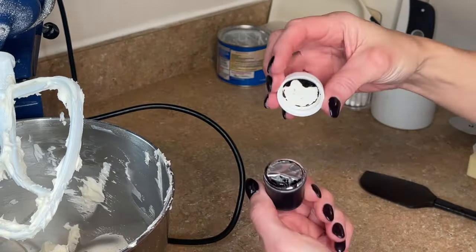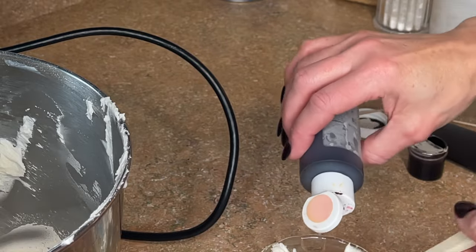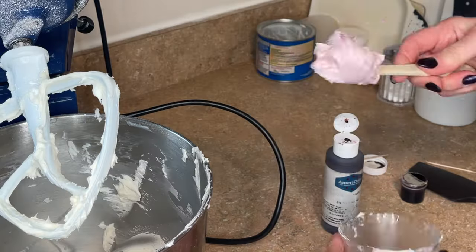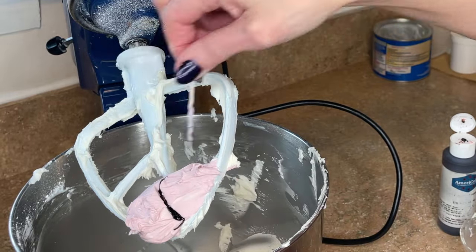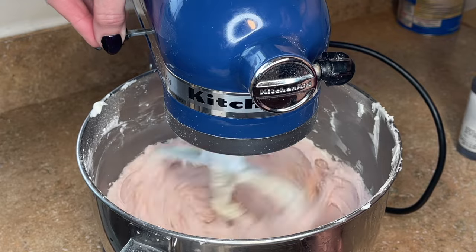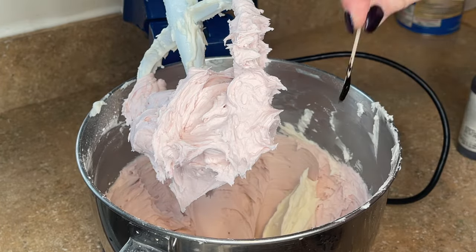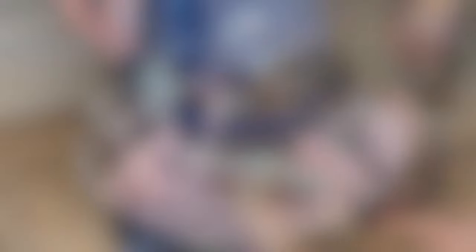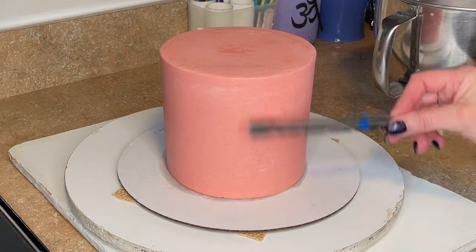Now I want to make the new icing color. I'm using aster mauve and dusty rose, so I'm testing it first — putting a little bit of that mauve mixed with a tiny bit of rose to see what color I get. That looks pretty good, so I'm adding it to the bowl of white buttercream icing, adding a little bit at a time, mixing to check the color, then adding a little more if I need to deepen it. I added a little more white and then more of both colors, mixing and scraping down the sides and bottom of the bowl until I get that beautiful color I need.